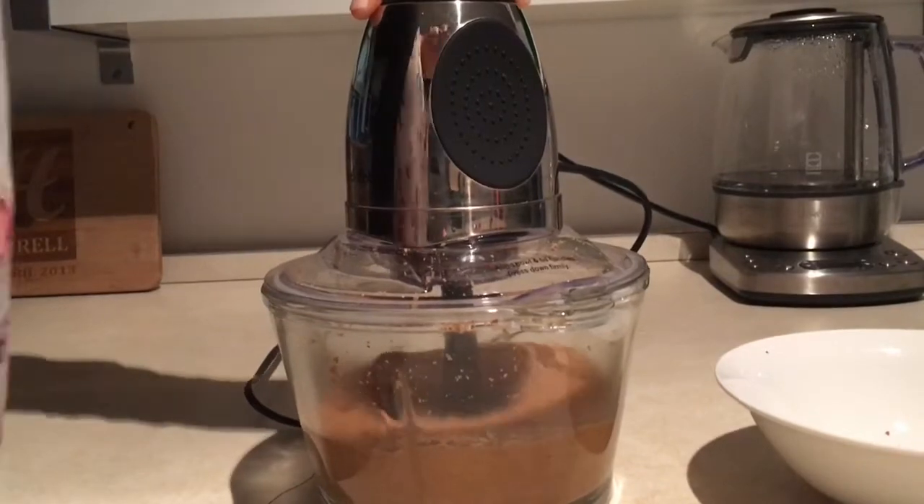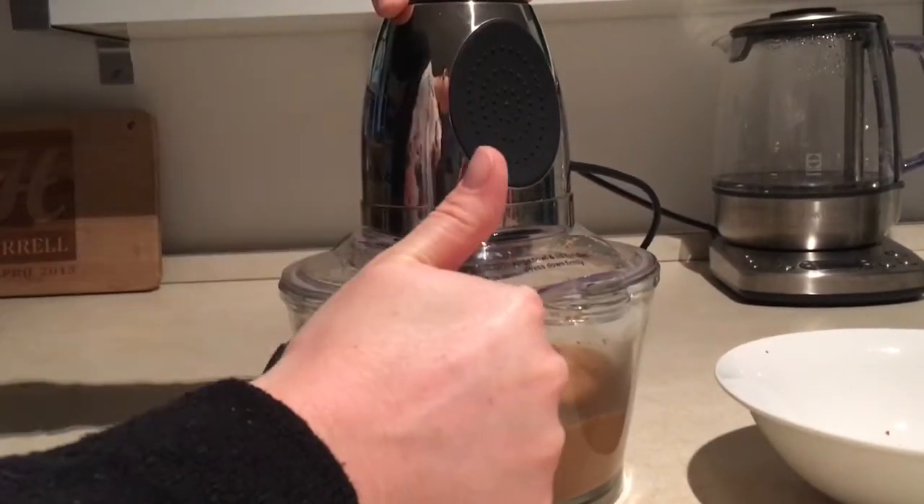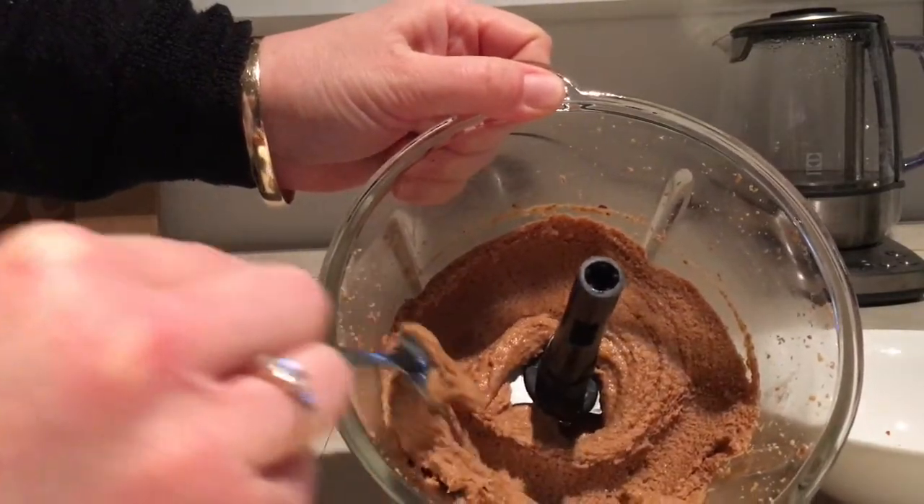I like to have this with celery sticks or carrot sticks, or on crackers, or you can even have it on toast. It's also really yummy on healthy homemade banana ice cream.